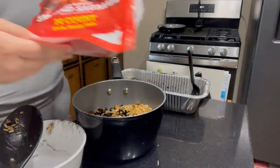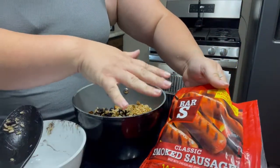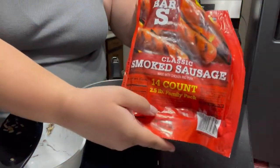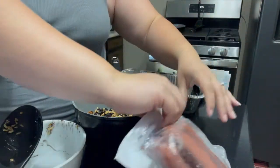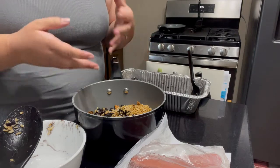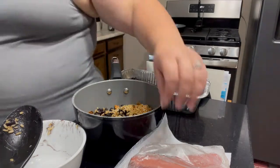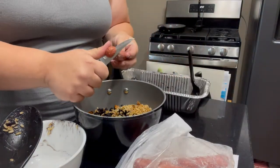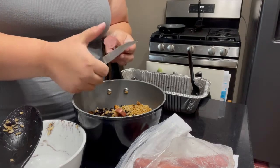The smoked sausage I'm using is from Bar S. I want to say this is around $5 to $6 at Walmart and you get 14 count smoked sausages — they're really tasty. You can always do the big Eckrich ones, but those get kind of pricey for how much you're getting. Highly recommend Bar S — pretty much the same thing. So I'm going to do three sausages in here and I'm just going to use a paring knife and slice them up.